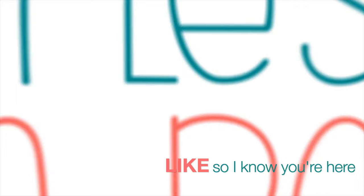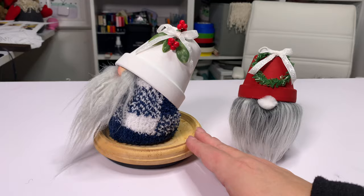As always, please like this video so I know you're here crafting with me. Now if you happen to hear some snorting sounds, that's my sister's French bulldog. He's very loud.